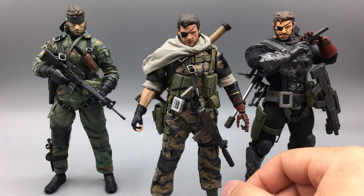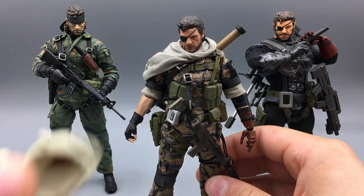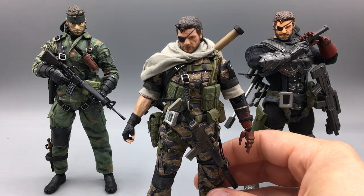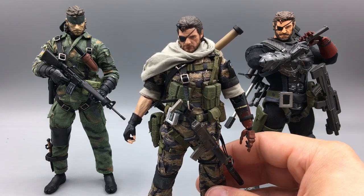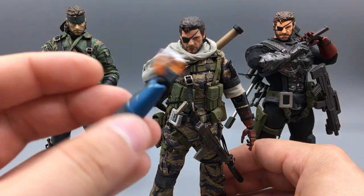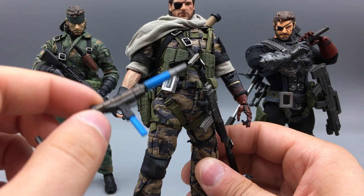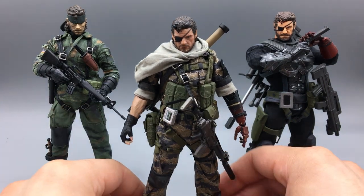Those are all the accessories he comes with — it's a ton of stuff for the S++ version. The A++ I think comes with everything minus the chicken hat, the extra gas mask head, the rocket launcher, and the alternate bionic arm. I could have probably done without some of those, but the alternate bionic arm was the real chase accessory for me. Even in the game I didn't use rocket launchers a ton — I always preferred Riot SMG, assault rifle, and sniper rifle as my main loadout. I love this figure a ton, definitely one of my favorites of this year.